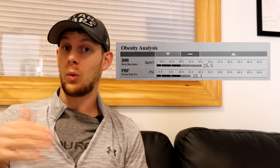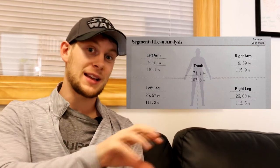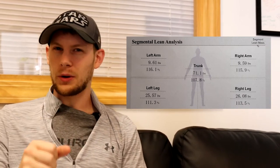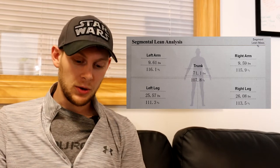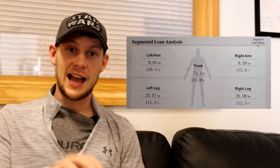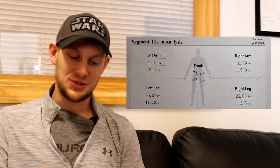Then you've got your percentage body fat, and this is simply that — out of your total weight, how much body fat do you have? It will give you a range of where you might want to be and where you currently are. As we move down, you'll see segmental lean analysis, which gives you an idea about where your muscle mass may be held in each of your limbs. This one isn't overly important or applicable — it's just kind of a cool number to look at. Although it's really cool, I would take this one with a grain of salt. It's accurate to an extent, but also very hard to pinpoint the exact amount of muscle that you have in each limb.